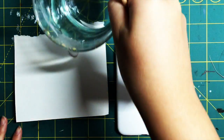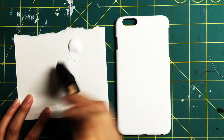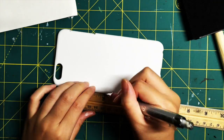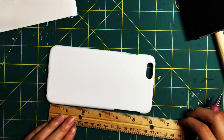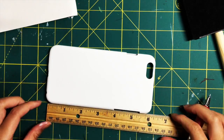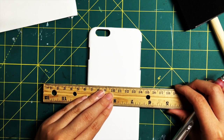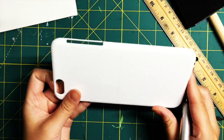If you're using gesso, first dip your brush into a little bit of water and apply it onto your phone case. I did about two layers. I also measured my phone case and marked the measurements in half to make your life easier — just draw a straight line there.